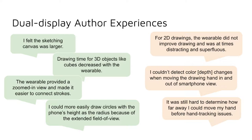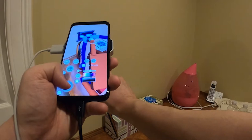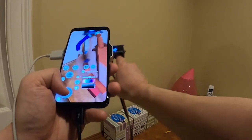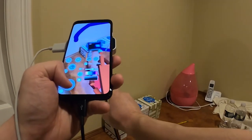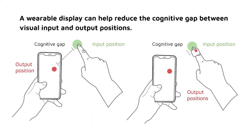Based on analyzing the dual display results, we developed the following design lessons for dual display AR sketching. A wearable display is helpful for drawing 3D multi-planar objects and expanding the perceptual canvas. The user demonstrates this by drawing two primitive shapes, a cube and a cylinder. Next, wearable depth indicators are helpful for determining tracking range; the wearable displays a blue color when the hand is outside the tracking range, and a yellow color when inside. Finally, a wearable display can help reduce the cognitive gap between visual input and output positions. Without the wearable, we must mentally compute the gap between the fingertip input position and the output position on the smartphone screen; with the wearable, it displays the output position on its fingertip-mounted display.